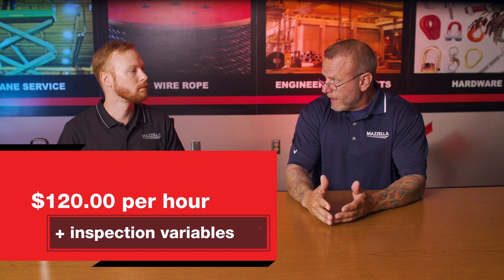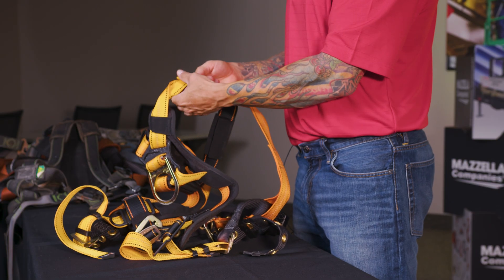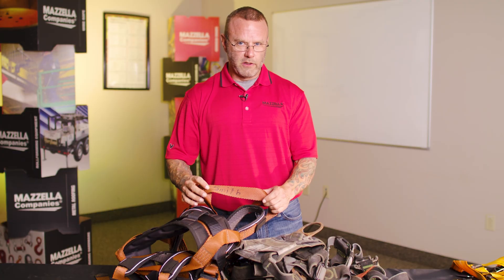Sometimes customers, along with a rigging inspection, like to have some add-ons. They want us to look at their personal fall protection soft goods — that's going to be your harness, your lanyard, your retractable. We consider that a premier type service because of the level of training, responsibility, and competency that goes into that. We want to look at as much material within the time frame as we can. Eight hours is eight hours — we want to get in there and provide as much value for that time on site while we're there.